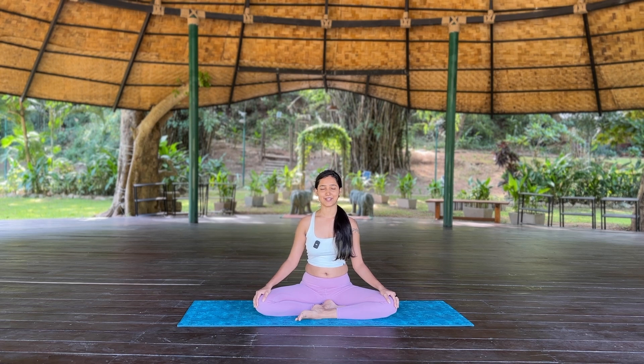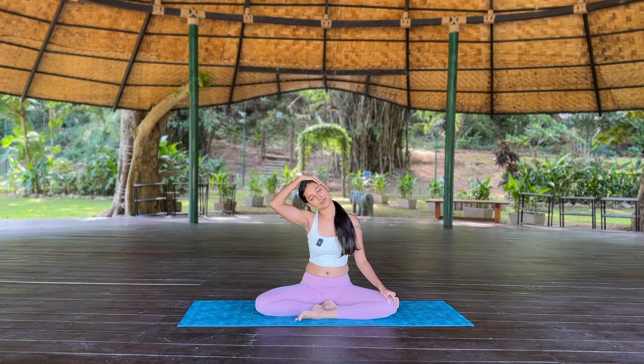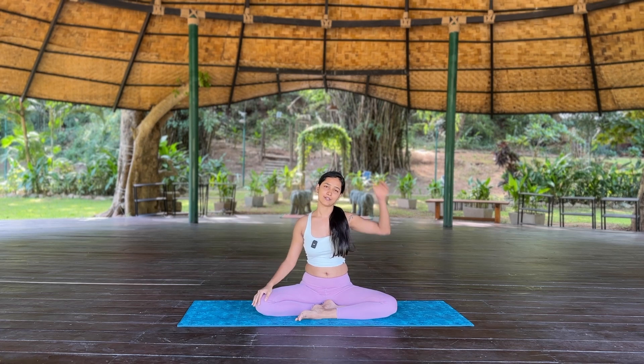Let's start with a little gentle neck stretch. Take your right hand and push your right ear to the right shoulder. Keep it gentle, push your left shoulder down and away, and breathe. Very slowly release. Same thing on the other side — gentle stretch — and release.